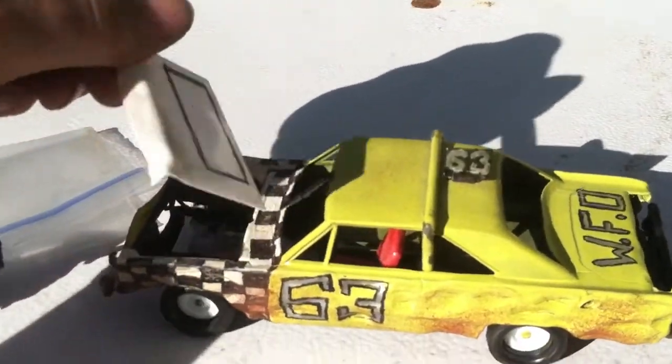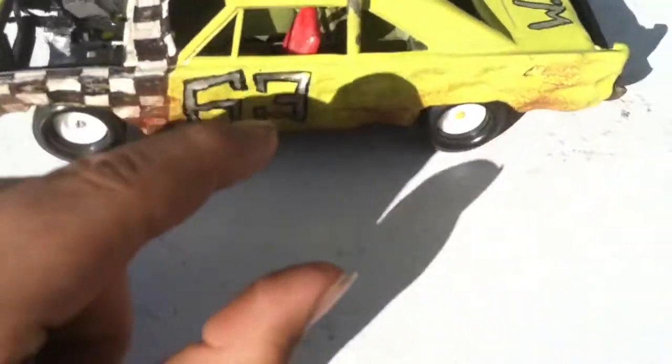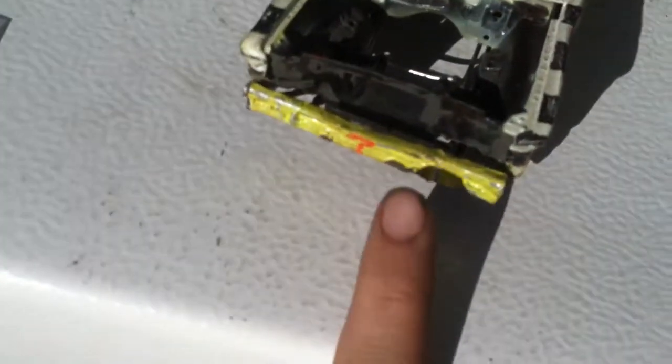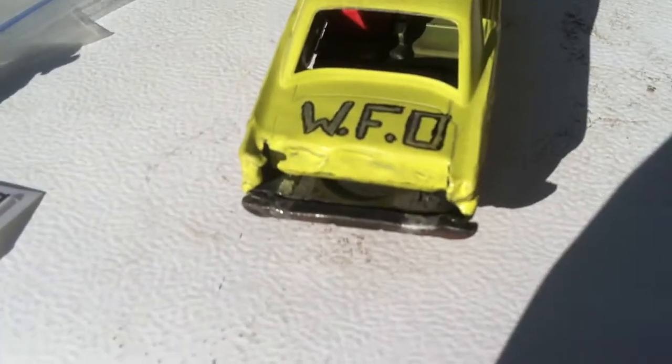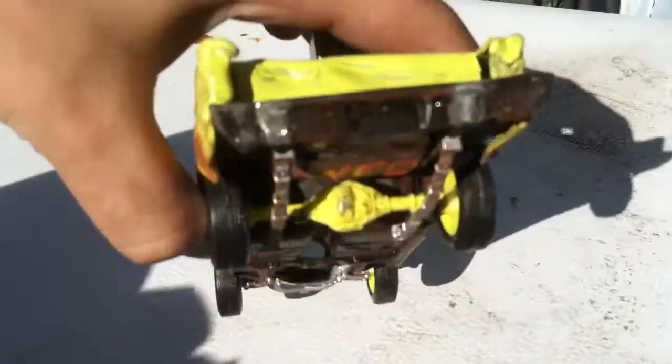I had little brackets glued to the frame that wrapped around the front bumper and underneath to the underside of the frame. Both sides had it and so did the rear. The rear one you can still see parts of it and you can see where they were.